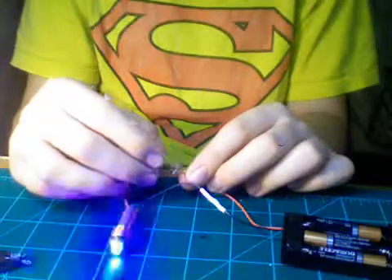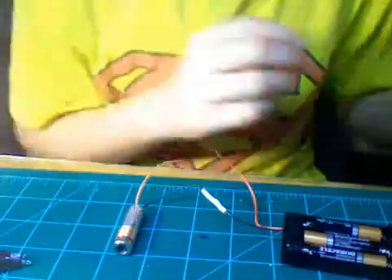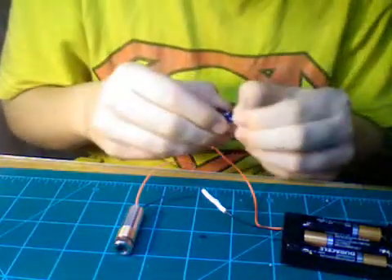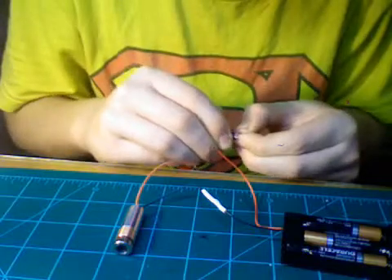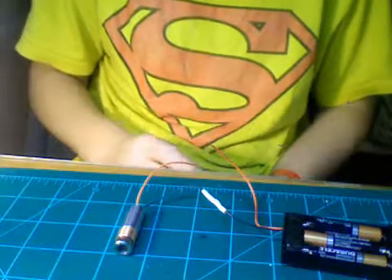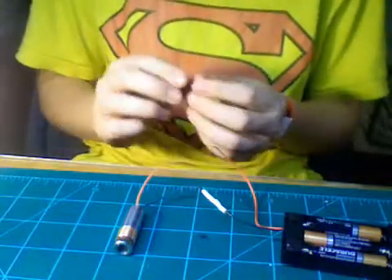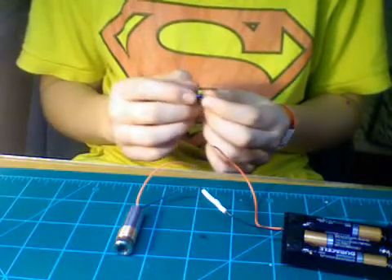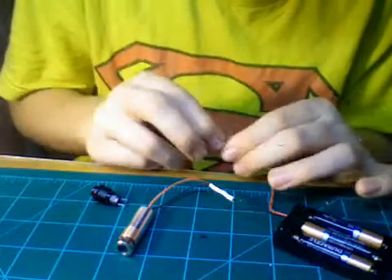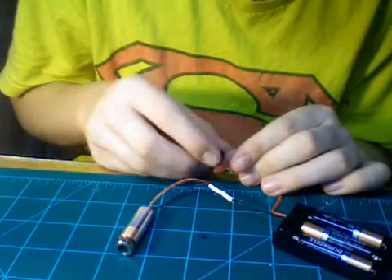When I touch these two ends together, it works. So what I'm going to have to do now is solder on a switch. I kind of wanted it to be a switch where I could press it down and it would stay on, but I don't have that type of switch. So I'm just going to install my switch here.